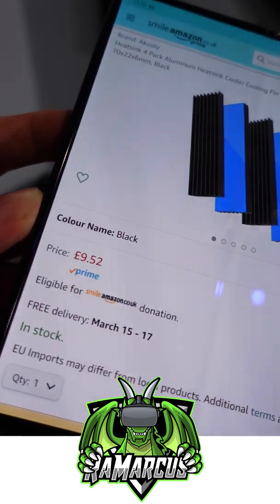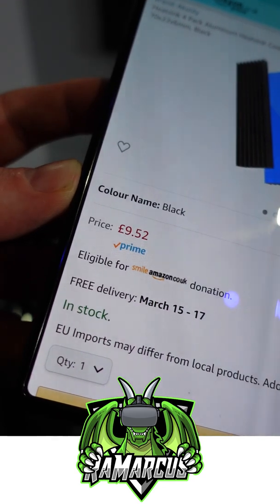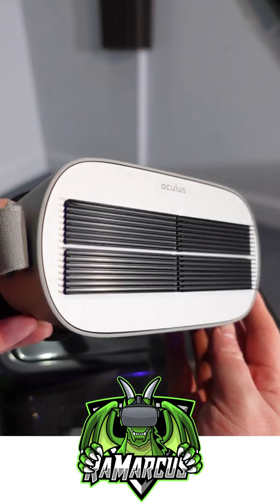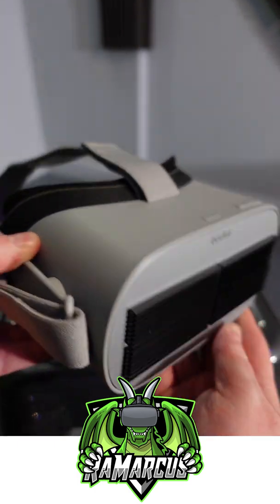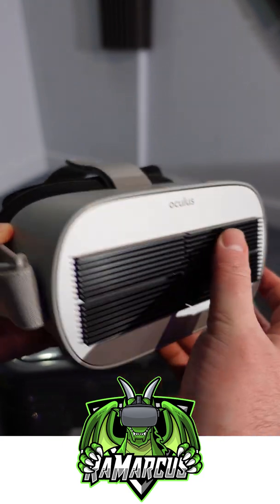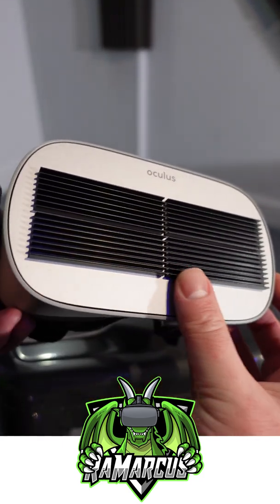I just wanted to show you quickly this kind of setup I have for my Oculus Go. These sort of heat spreaders you can get on Amazon, used for RAM sticks in PCs — I stick them to the front of my Oculus Go to actually cool it down, because it has a bit of a heating issue. Sometimes when it overheats a little bit it can shorten gameplay; it shuts itself down basically.